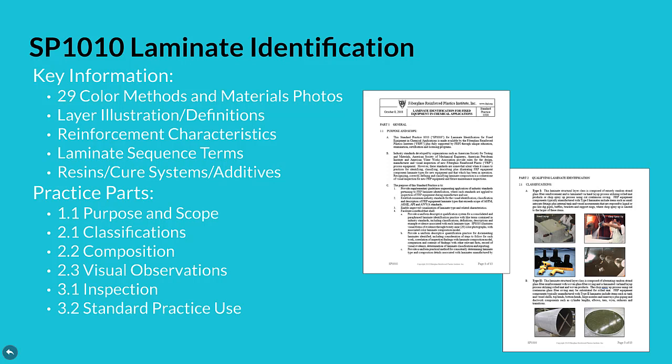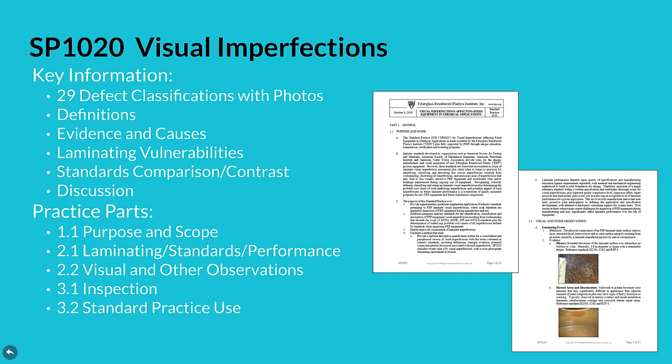Practice parts include purpose and scope, classifications, composition, visual observations, inspection, plus standard practice use. The standard practice 1020 for visual imperfections has key information that enables an inspector to easily benchmark original equipment laminate quality related to material performance. A total of 29 defect classifications with color photos, definitions, evidence and causes, laminating vulnerabilities, standards comparison and contrast, plus discussion provided in the practice helps the inspector with this benchmarking process. Practice parts include purpose and scope, laminating, standards and performance, visual and other observations, inspection, plus standard practice use.